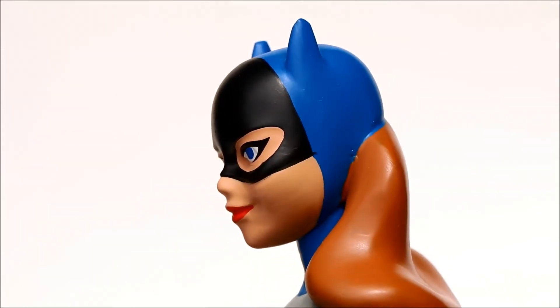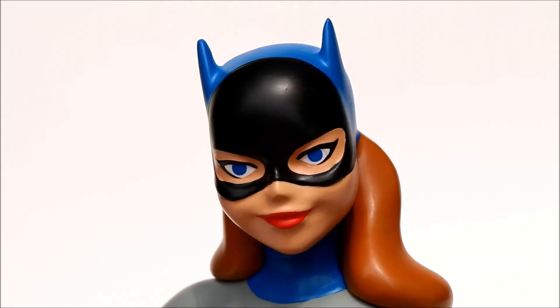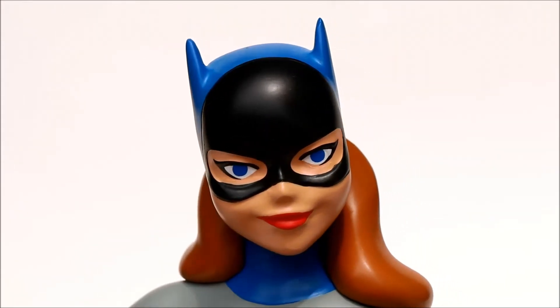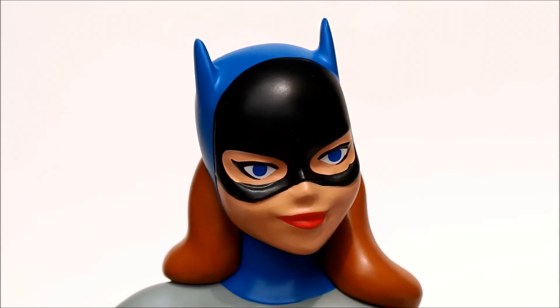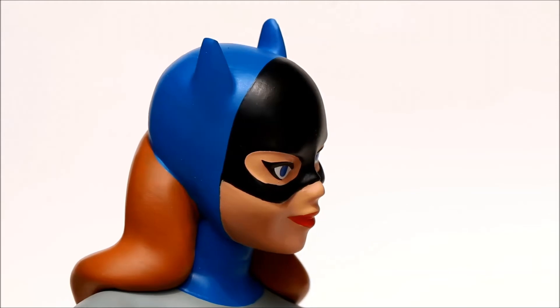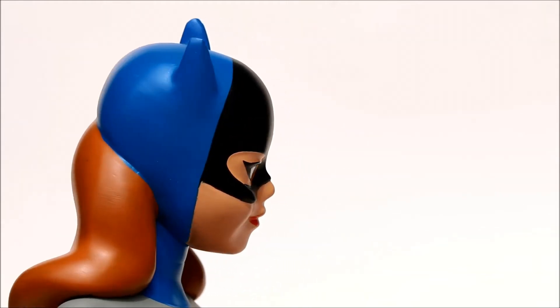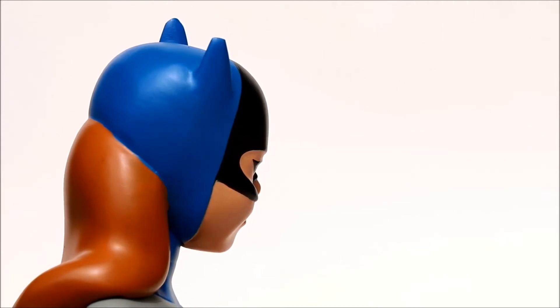The face is extremely well done — she has a nice friendly smile and large bright eyes. I really like the cowl, the shape of the cowl. It's very well painted and I like the coloring too — the blue and the black of the cowl, and the red hair. Very nicely done.